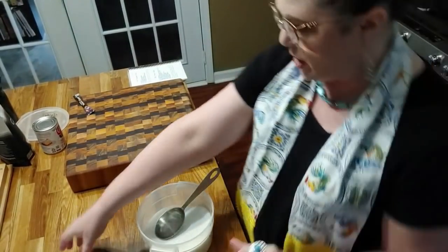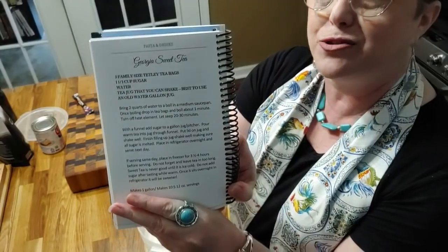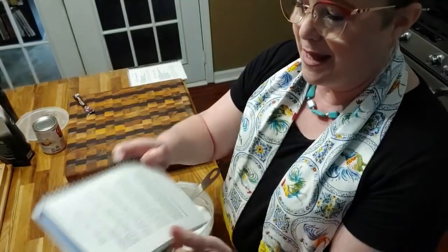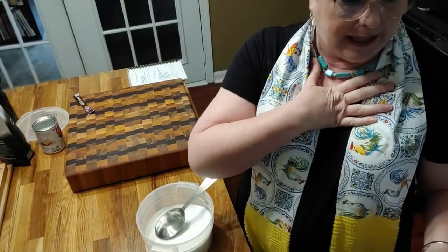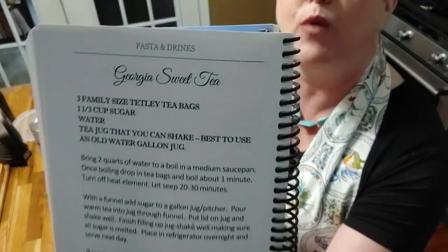I'm not just going to do the recipe for hot chocolate. Now the sweet tea recipe is in my Volume 2 cookbook — the Georgia Sweet Tea. I call it Georgia Sweet Tea because Tetley tea is manufactured in Georgia, and that's why I love Tetley tea. Tetley tea is spelled T-E-T-L-E-Y.